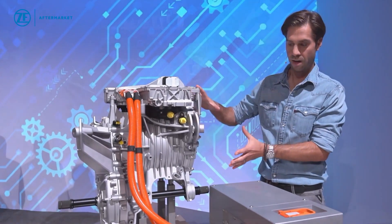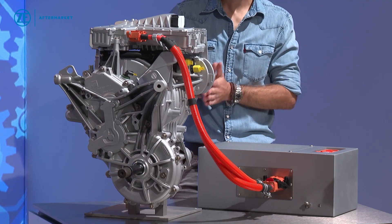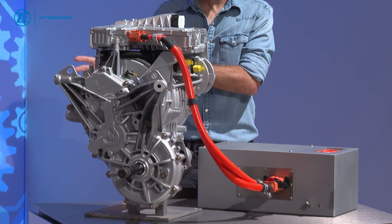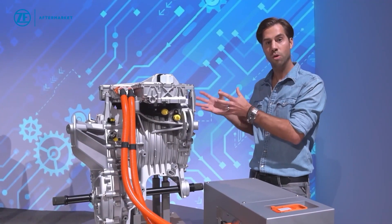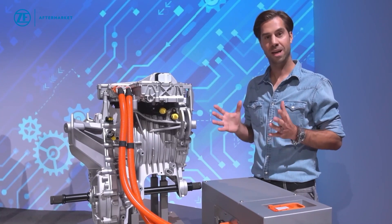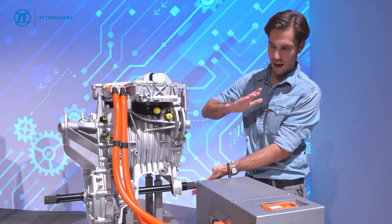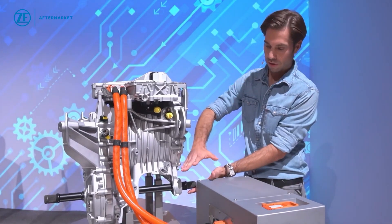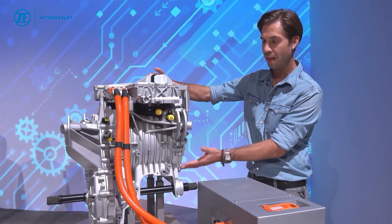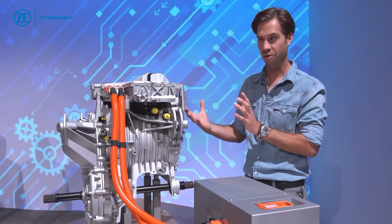What you see here is our EVD2 that we use, for example, in the Mercedes EQC. That one is mounted on the front axle, we have another one mounted on the rear axle, which gives us 300 kilowatts of power in the car. We have the differentials, the electrical motor, and on top the inverter — making this a complete axle system as Julian also mentioned.